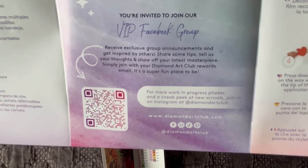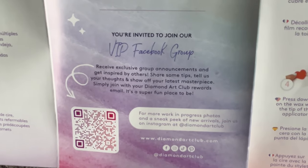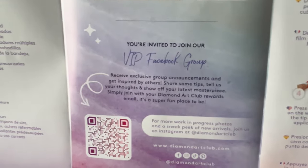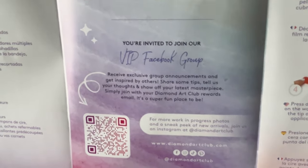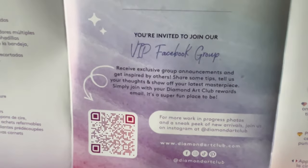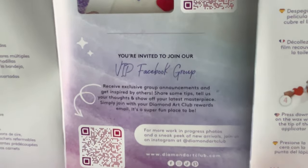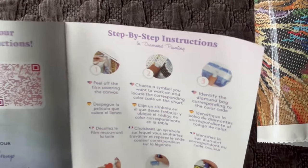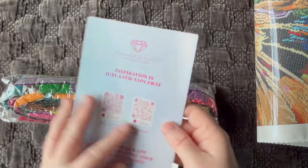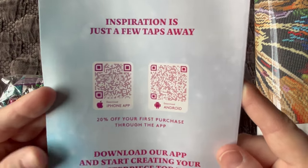Down here we have the QR code that will take you to the VIP Facebook group. You can join this group once you've made your very first purchase — it's a business group for Diamond Art Club customers and a great resource for all things diamond painting. Step-by-step instructions are also available in a few different languages. The last important thing on this paper is the app — if you download the app and make your first purchase through there, you'll get 20% off.